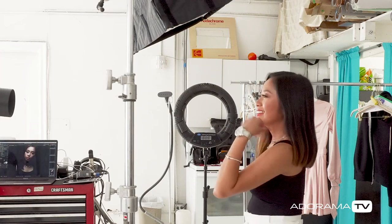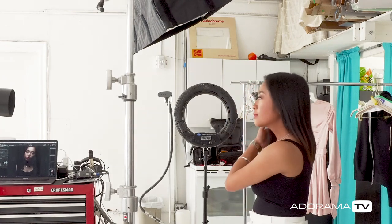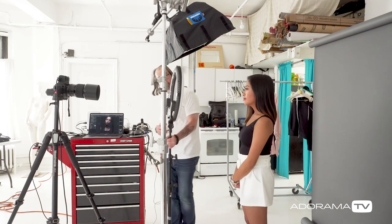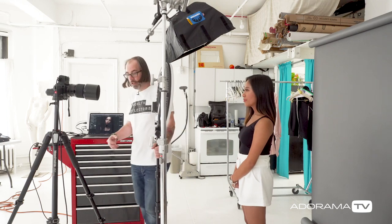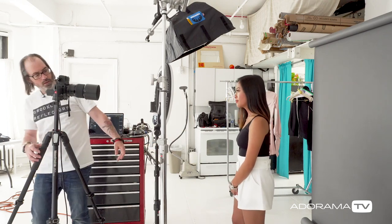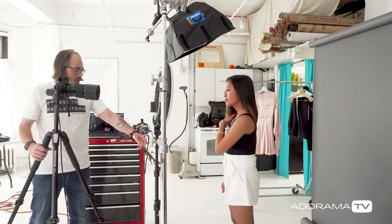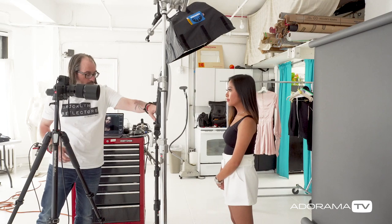There are a lot of different ways to do that — we could put a reflector, etc. — but using a light source is always a good way to add control. So I'm going to use the Savage Rainbow ring light. I'm going to bring it in here. We're not going to use it rainbow style this time; we'll just use regular white light, and I'm going to line it up here.